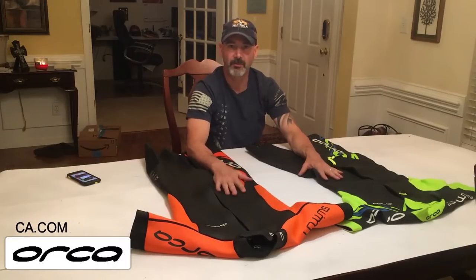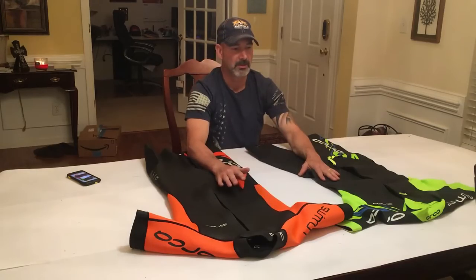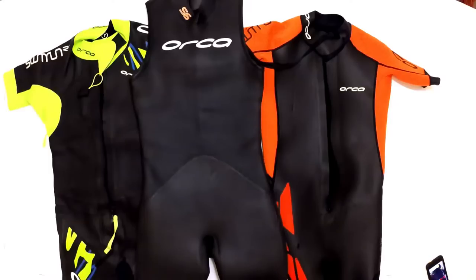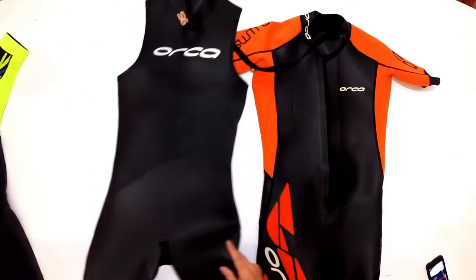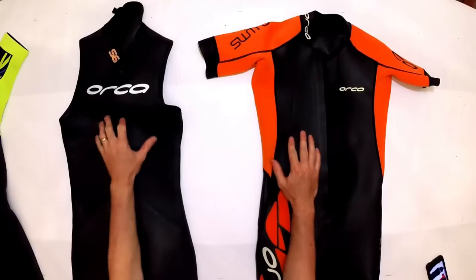We'll talk about these two swim run suits, but before I get into swim run wetsuits, I'd like to mention what makes them different from your typical wetsuits, especially when we're talking about triathlon. I've got my tri suit here, so I'm going to set the RS1 aside for now and talk about the differences between the Core swim run suit and a regular triathlon suit.